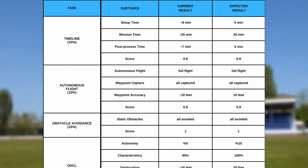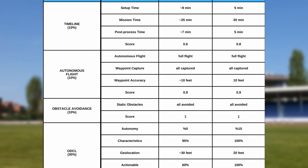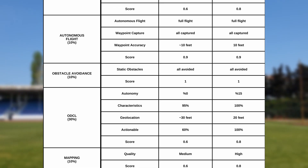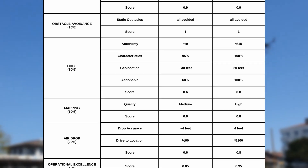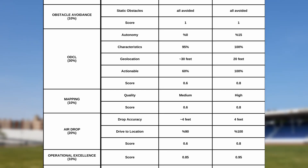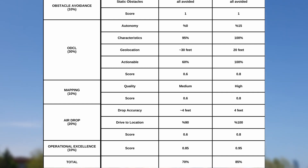Full mission tests were graded according to the provided rubric. The expected total mission time was 30 minutes but current time is approximately 40 minutes, yielding a score of 0.6 versus an expected 0.8. Autonomous flight and obstacle avoidance reached expected scores of 0.9 and 1.0 respectively. In ODLC, mapping, and airdrop, current results are 0.6 against an expected 0.8. Operational excellence scored 0.85 against an expected 0.95. Total expected performance was 85% while current performance is 70%.